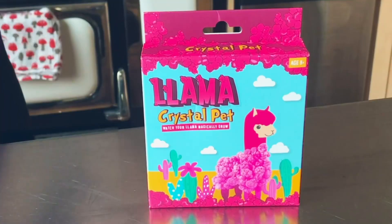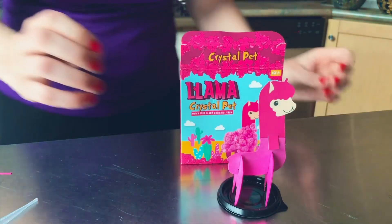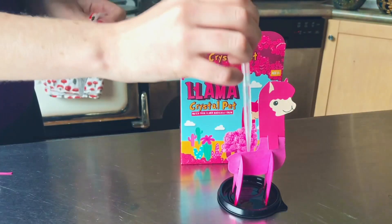Hi, I'm Luba and today we're going to make our very own llama. Ages eight and up. All you need to do is put the pieces of your llama together and then put the solution into the petri dish.